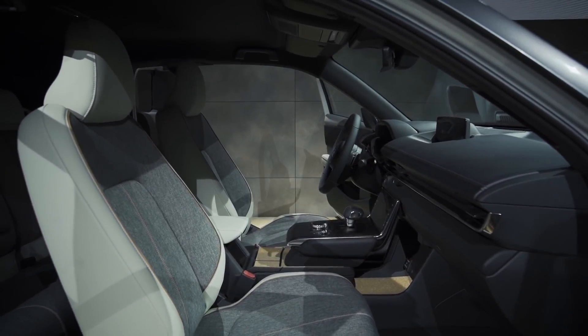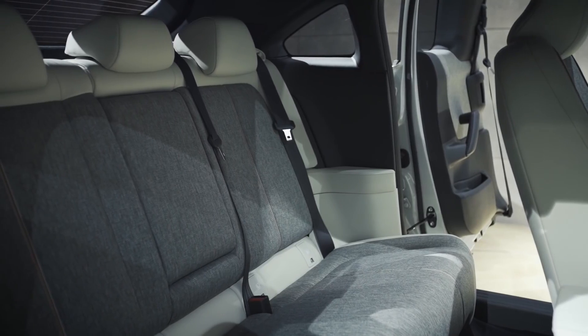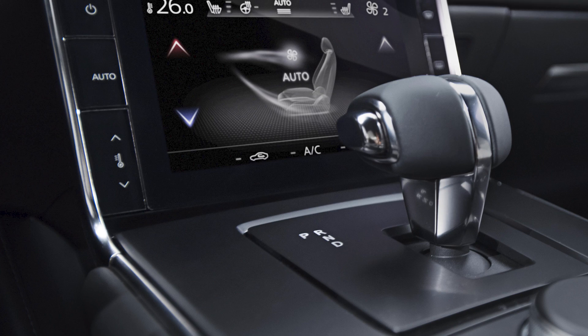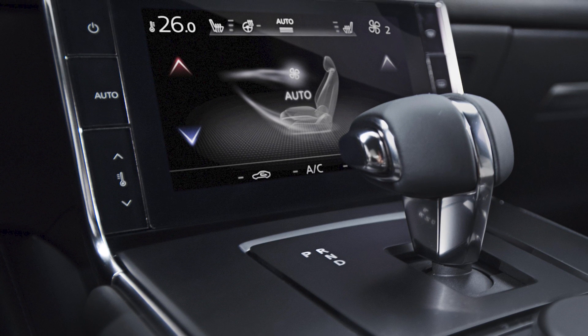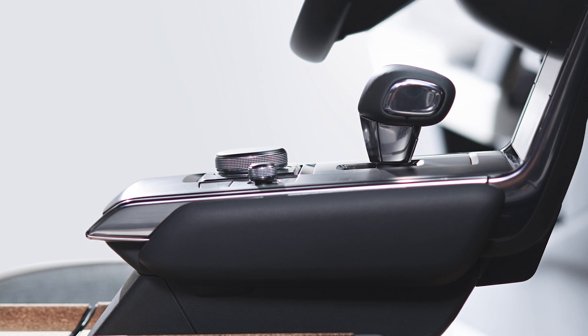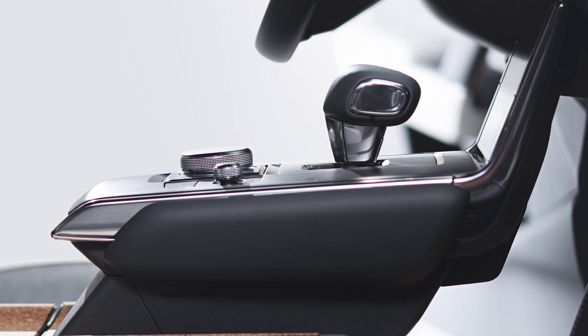There is no B-pillar, and the interior is very similar to that of the Mazda 3, but with the addition of a huge touchscreen below the air vents for controlling the aircon, as well as a floating centre console.